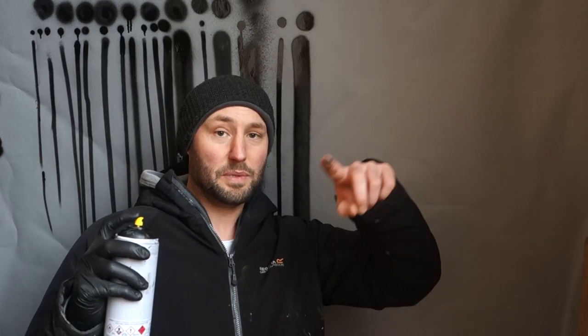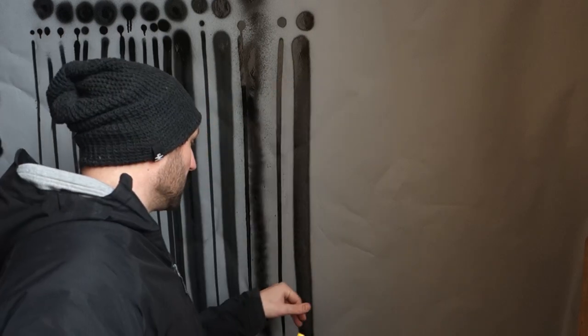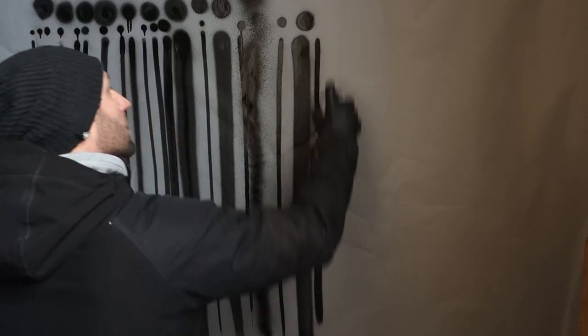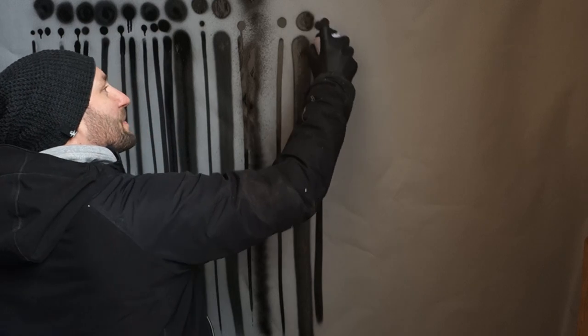If you're using a New York fat or a New York skinny to do an outline on your piece, it's very good, because the line is going to be constant all the time. Unless you're flaring, you're going to get something really decent.